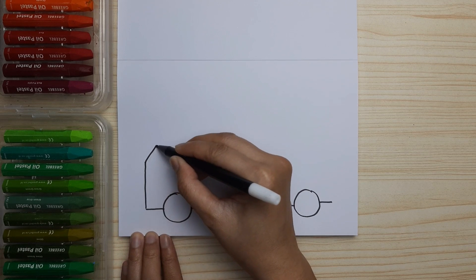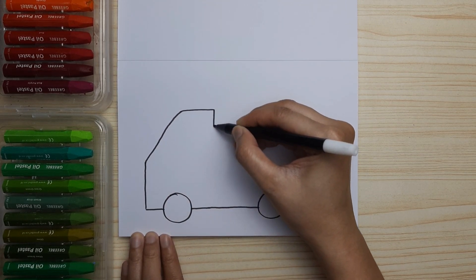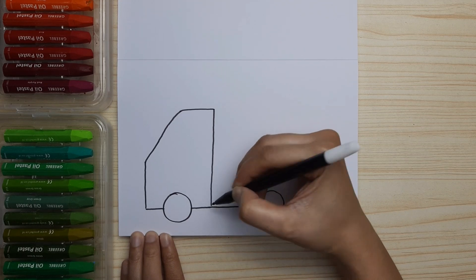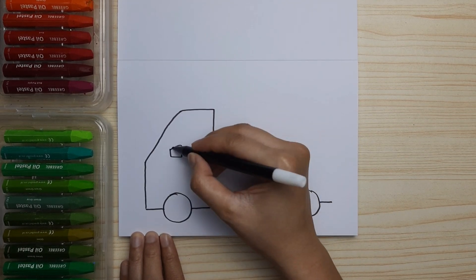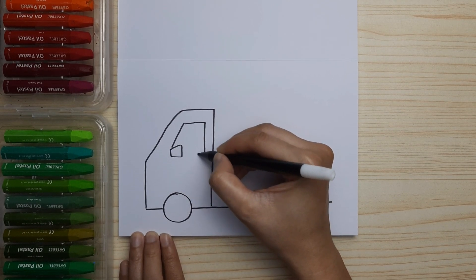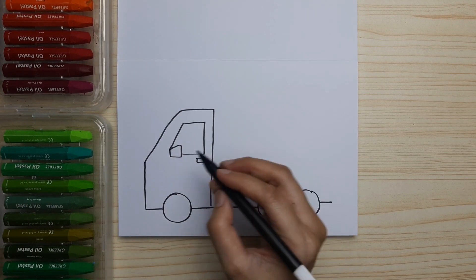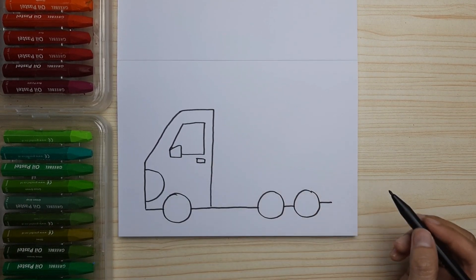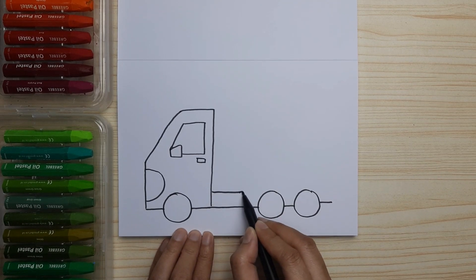Then let's draw the front of the truck, or the cab. Just go down and then do the side mirror, and also the window. Draw the rectangle for the handle and the front line.